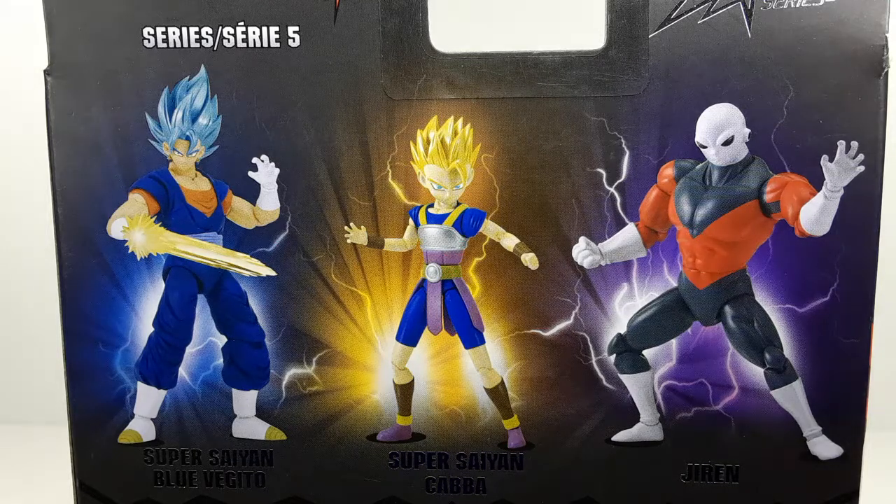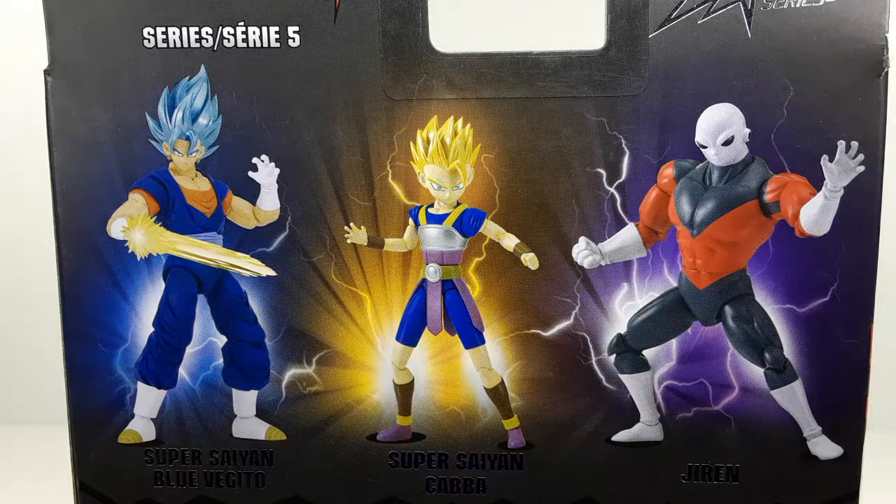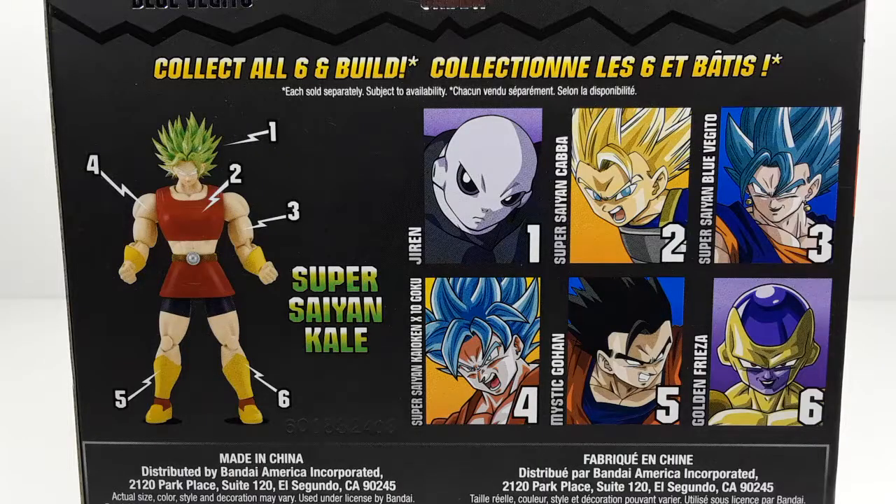I do have this guy right here — I have a review of him, so go check him out on my YouTube channel. Here we have the bottom — as you can see, you could build yourself a Super Saiyan Kale right there. She looks very good. You do need to get all six figures to build her, so don't forget to get them all.